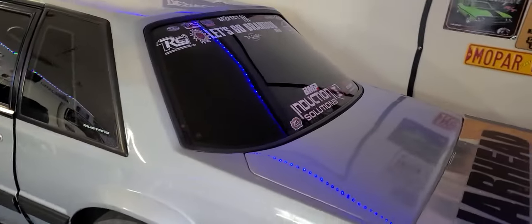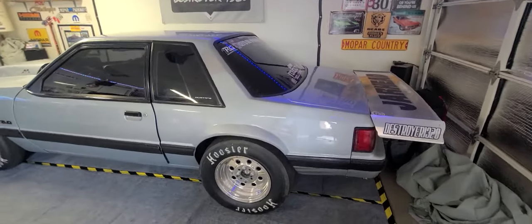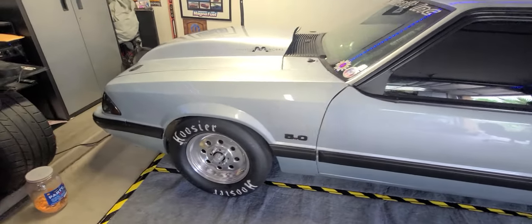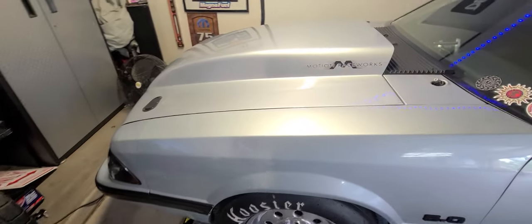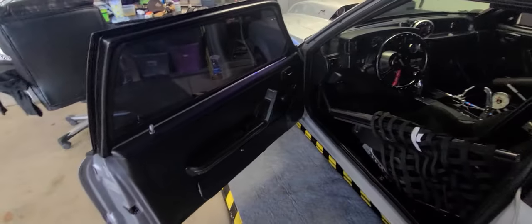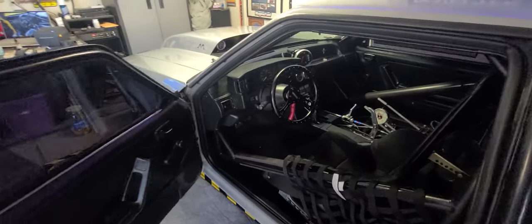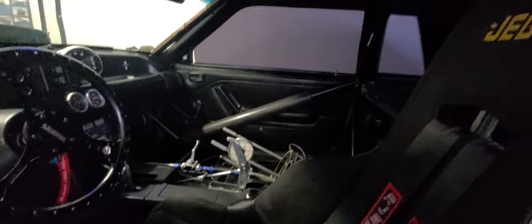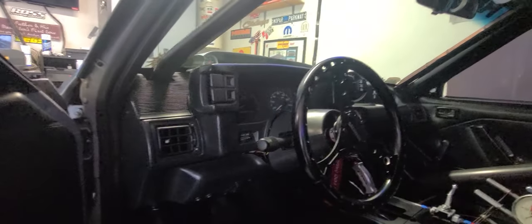Just give you a quick little overview — check this thing out. Absolutely ridiculous. Built by Brian Collins. It's got tons and tons of goodies in this thing. Let me go ahead and pop this open. She is all ready to rock and roll. Full cage. And he did what I wish my Dart had.